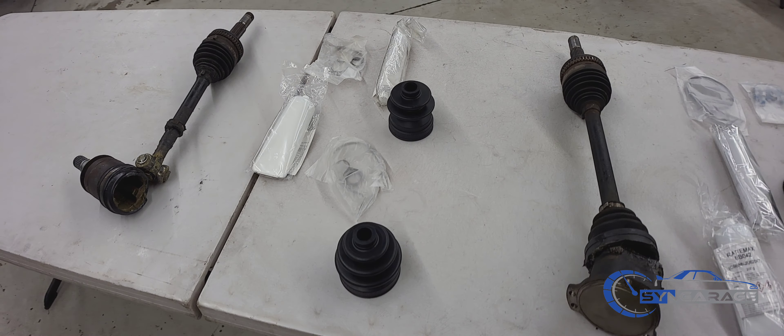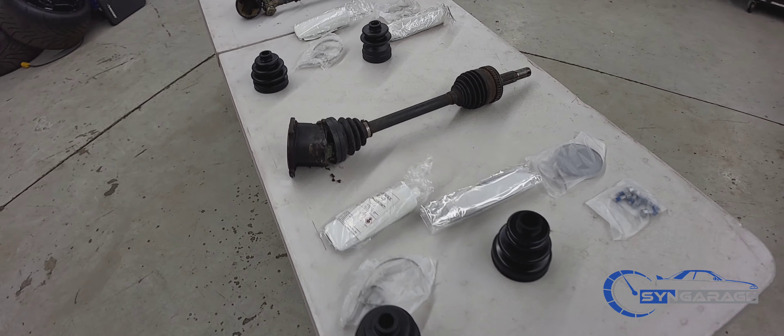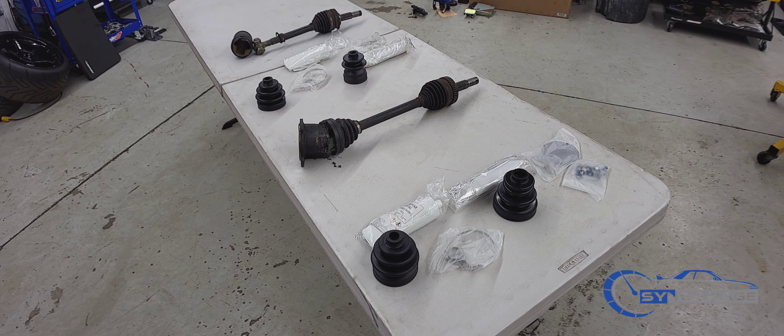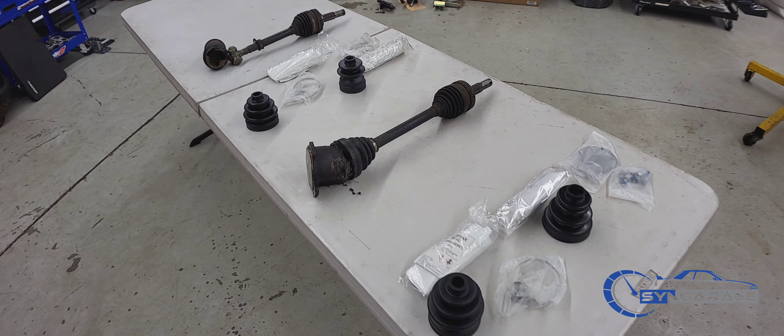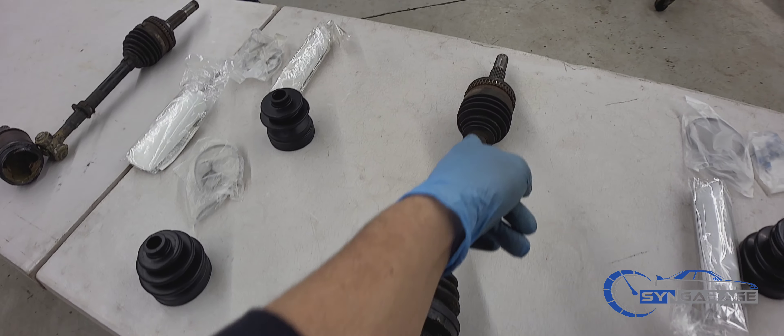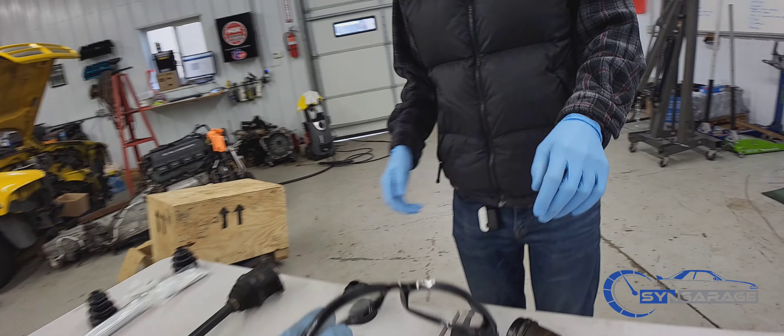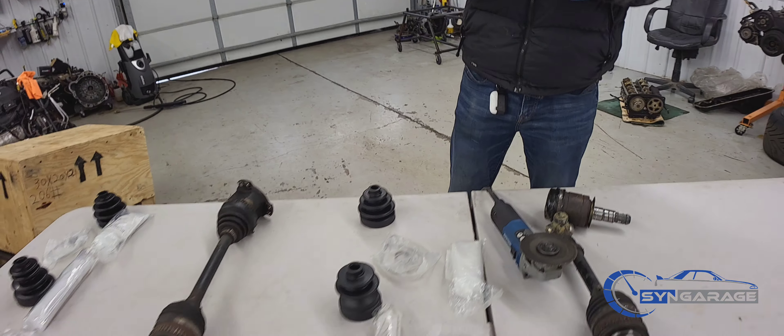We're probably going to start off with this one because it's a little harder. Your first step — you're going to take all the axles and cut all the bands so you can remove the boots. We got Mike here that's going to do all the cutting. Make sure you've got eye protection for both of you.